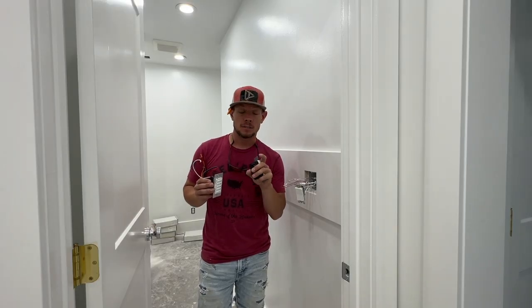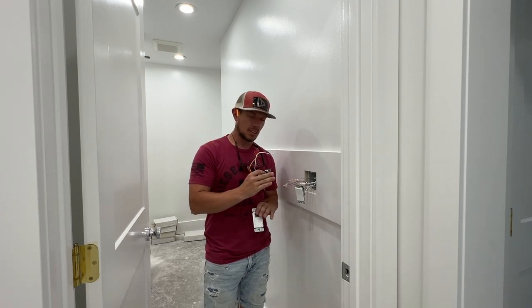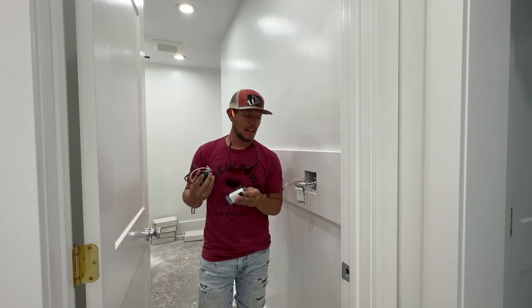Hi guys, and welcome to today's cast. For today's cast, we are discussing outlets and switches. And as you can tell, we are a lot of the way wired up in the house.